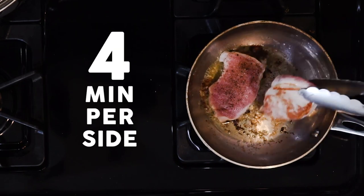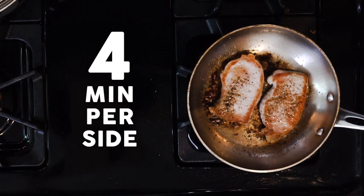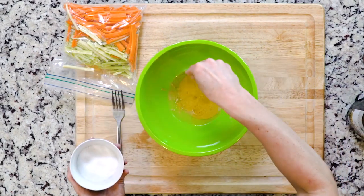Start by heating a little butter or oil in a skillet over medium heat. Once hot, add the pork chops and season with salt and pepper, then cook for four minutes. Flip, season the other side with a little salt and pepper, and cook for another four minutes or until cooked through. It can actually be a little pink on the inside.